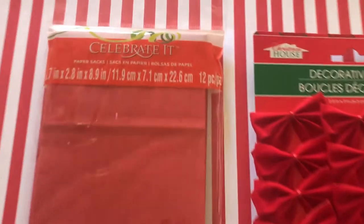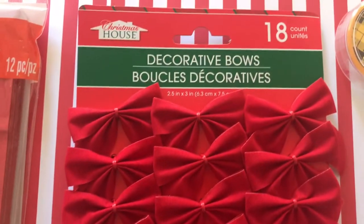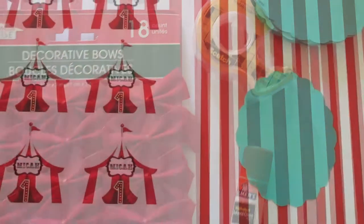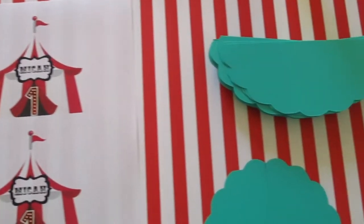Here are the supplies: we're going to need red paper bags — I got those at Michael's — these red decorative bows, those are from Dollar Tree, Elmer's glue stick, and Scotch double-sided tape. The image I have made and printed out that I'm going to use for the front of my treat bags, and circles I've cut in half from cardstock paper.